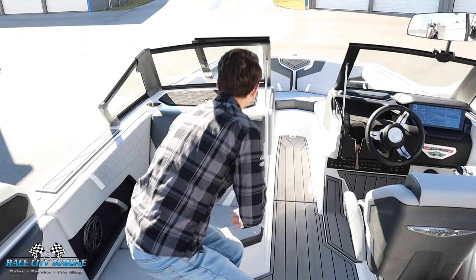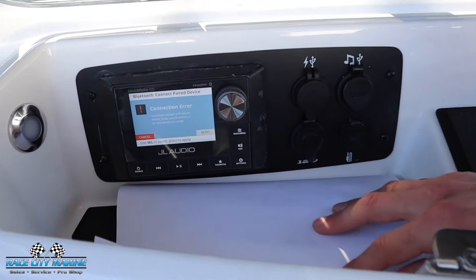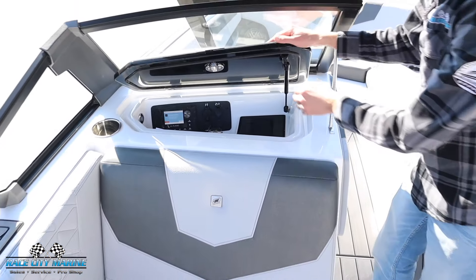And then up on top, you're going to notice our glove box — it is lockable. When you open it up, we have the head unit for the JL system, along with quite a few different auxiliaries and a wireless phone charging pad as well.